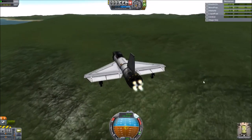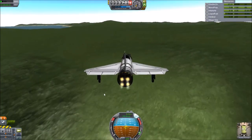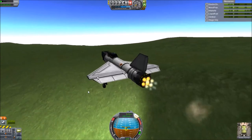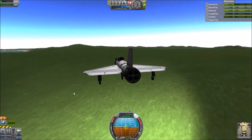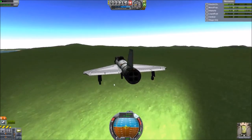This is also why I transferred fuel — to prevent as much flipping as possible. With the control surfaces, you can disable which axes they control. For example, the ailerons on the wings could be set to not affect yaw, and the vertical stabilizer could be set to only affect yaw. But I wasn't too concerned about that.